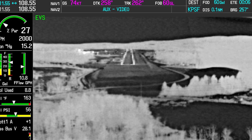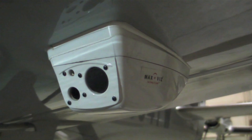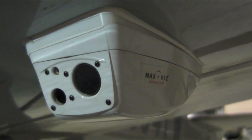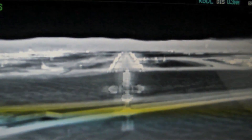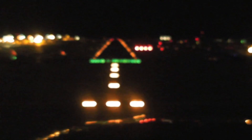The MaxViz EVS 600 product uses a long-wave infrared sensor and a visible light camera, usually mounted on the underside of the aircraft wing. The EVS 600 relies on an infrared sensor to produce the image of heat signatures off the Earth, and then the low-light camera enhances it. Then there's software that processes and fuses the two images into one, and then it's displayed on a cockpit display.